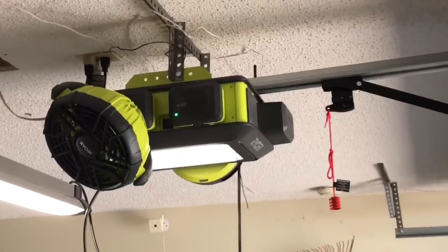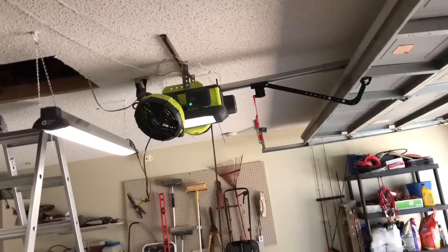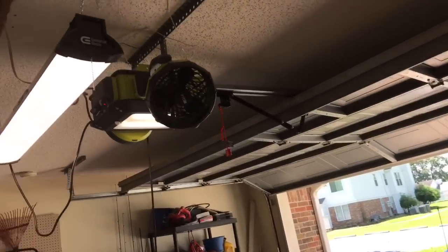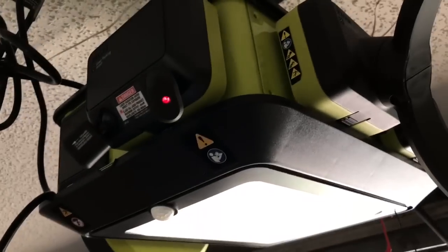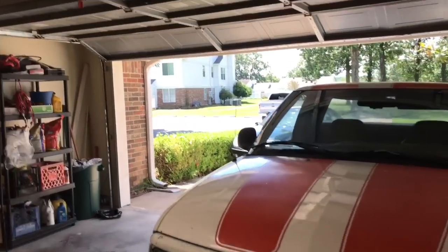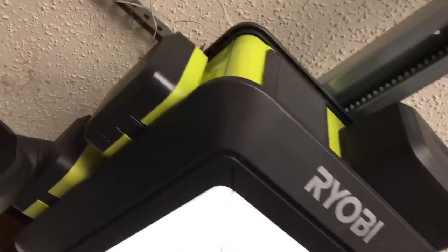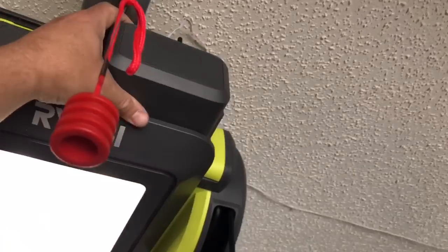All right, so this is an update on my Ryobi Garage opener. It's really absolutely amazing — I love it, I use it all the time. The fan, of course, when I'm working on a car or truck is really great. The laser parking assist is really great when you want to pull in and make sure you are in the correct spot. The fan keeps you nice and cool in the garage when you are working. The speaker plays all sorts of music from Alexa or your phone or whatever you want.